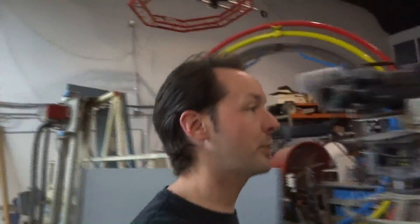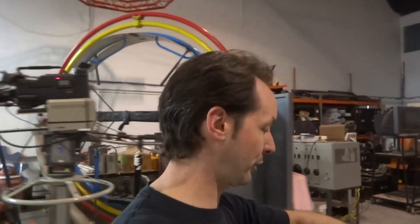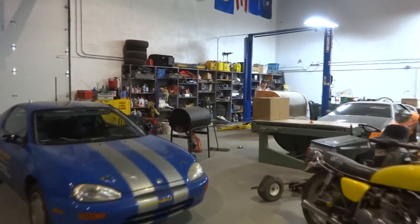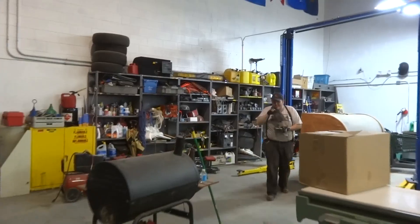Hey there, guys. Welcome to today's Captain's Blog. It's Monday the 12th, 1656 hours, and it's been a pretty boring day — we've been cleaning. Batman's been busy. Just now starting to block. I've been doing proposals all day, and nobody wants to sit and watch me write proposals.